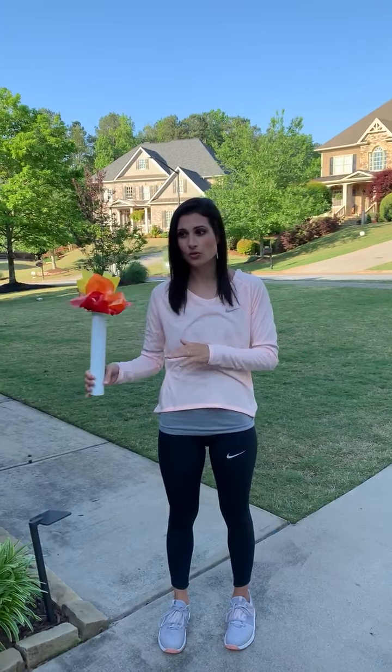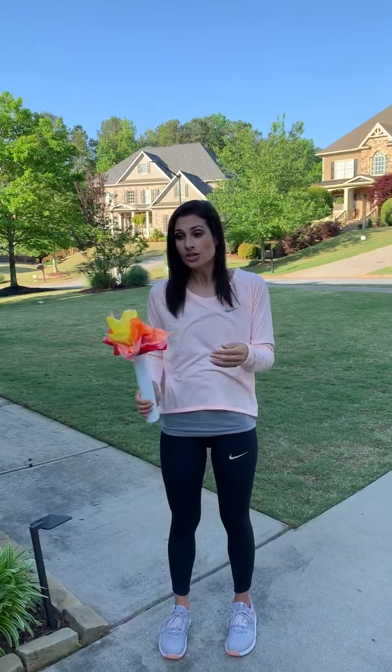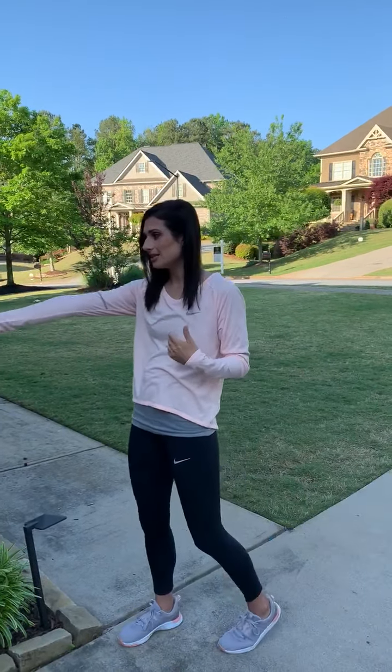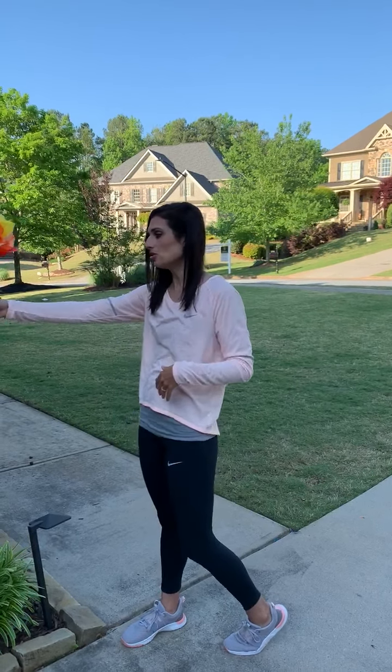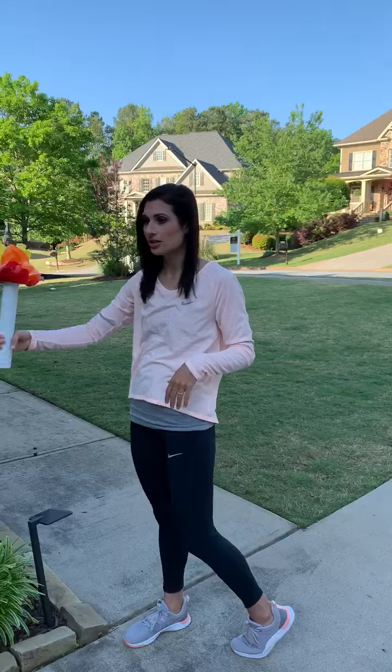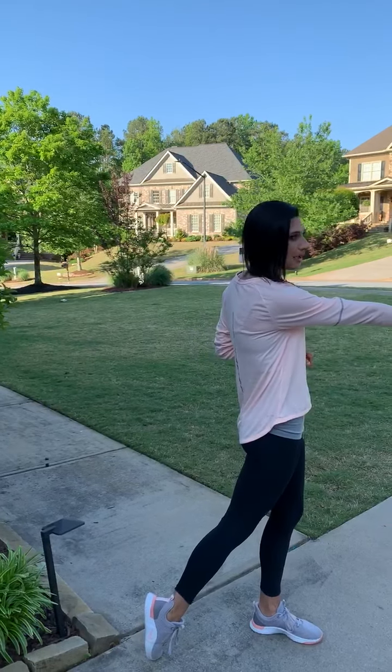I just wanted to show you what the handing off and receiving should look like. You're going to want to stand so when you reach out to the side, your hand is off of the screen, out of the shot. You'll turn to the right to receive your torch, turn to the front, just run like two or three times in place, and then turn to the left to pass it off.